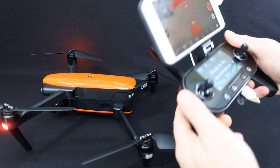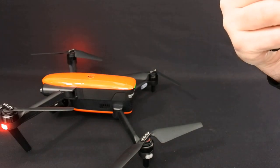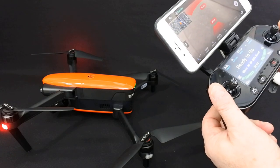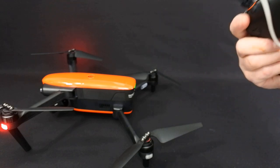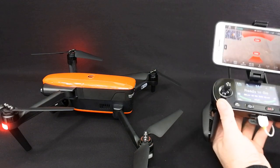You've got back buttons on here as well. This one allows me to go look at my photos that I've taken by pressing that button — these are programmable. Let's go back out of that and back into the app itself. I haven't programmed these buttons to be honest.